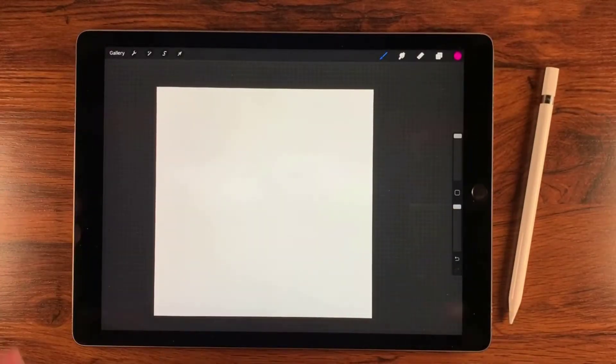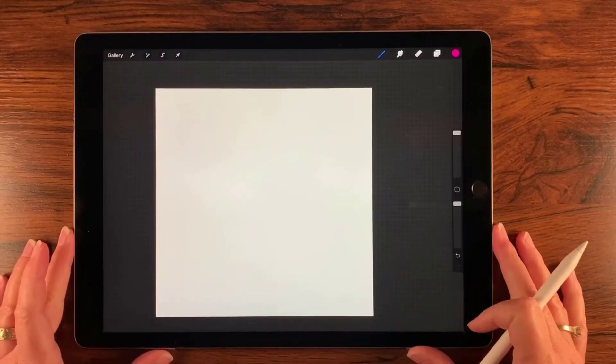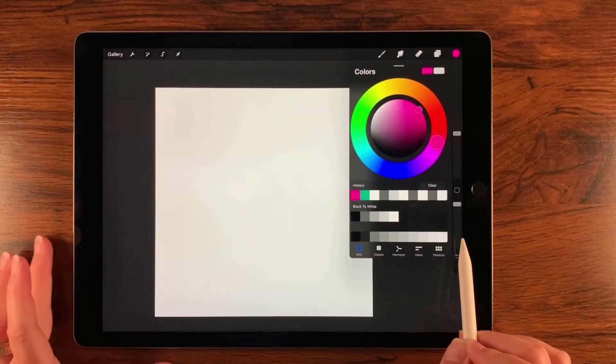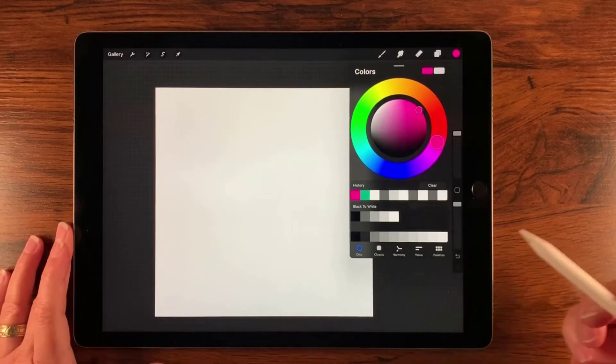We're starting out with a 12-inch by 12-inch canvas at 300 DPI, and that translates out to 3,600 pixels by 3,600 pixels. In addition, I'm going to be using my black to white monochrome palette, and this is available for free — everybody instant download. I'll leave a link in the description below.